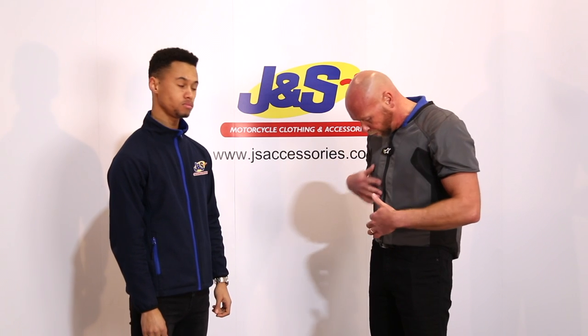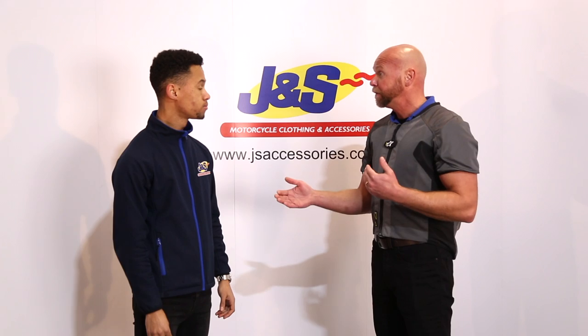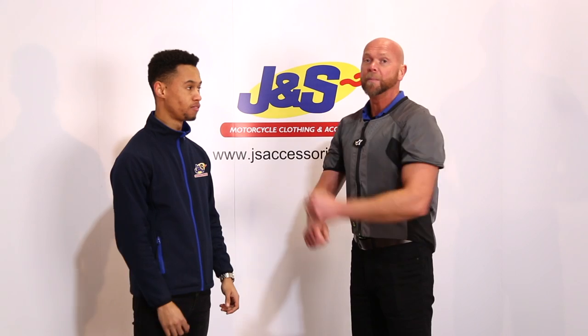Unfortunately this one has got a low charge at the moment, but the lights would flash here on this little panel. And if you Bluetooth it to your phone, you can check the operations of it, as well as rider analysis and all sorts of stuff.